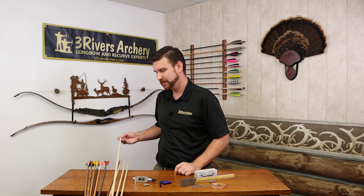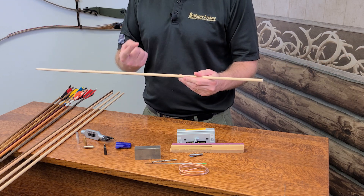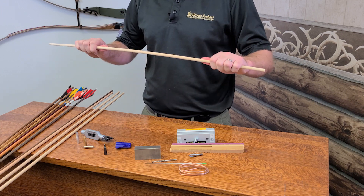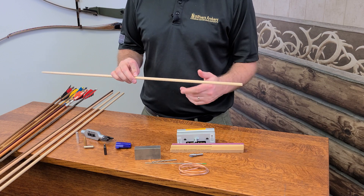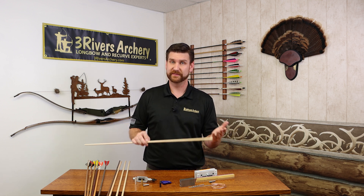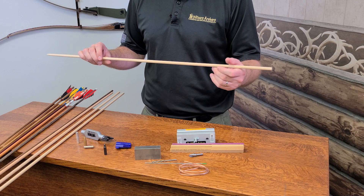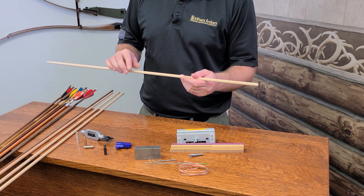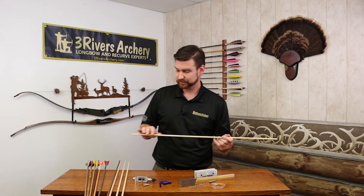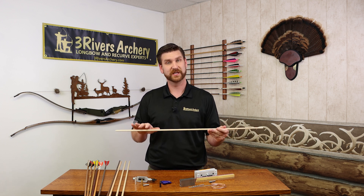Wood arrows can also be tapered — a ten-inch taper that goes from one diameter down to usually about five-sixteenths. The different diameters you get are five-sixteenths, eleven thirty-seconds, and twenty-three sixty-fourths. A lot of that will come down to the spine of the arrow shaft — how it flexes. The larger diameters are going to be the stiffer spines, and the smaller diameters like five-sixteenths will be the lighter spines, with eleven thirty-seconds covering the largest range. Normally if you're going forty pounds and lighter it's five-sixteenths; sixty-five pounds and up will be twenty-three sixty-fourths, but there will be some variation. The taper is great — it adds weight to the front of the arrow and also helps it recover faster in flight, so you get better flight from a tapered arrow versus a parallel arrow.